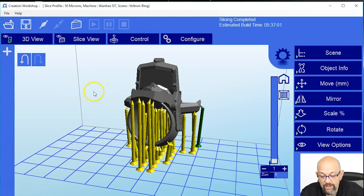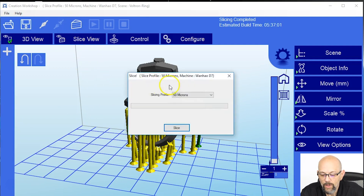Now after you save it, you're ready to slice. Click the slice button. It's showing you right here — the profile is 50 microns on the D7. Hit slice.